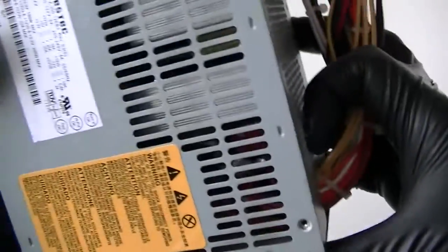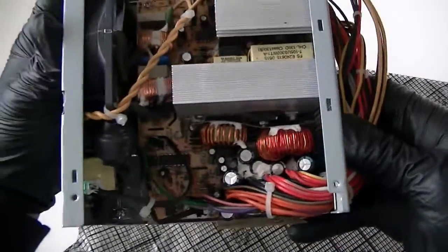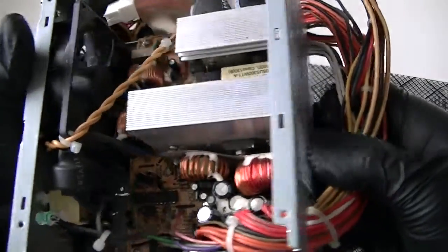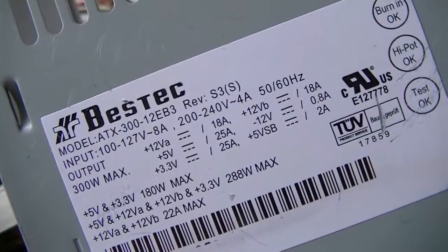It's an 80 millimeter fan. I'm just going to show you the inside of it — the board unit. Pretty decent power supply I would say. It's a 300 watt. This is a heatsink fan, 80 millimeter fan, runs fine. It's been around 4 or 5 years. I can't remember what computer it's pulled from but I just tested it — it works fine. This is a 300 watt for the best stack, and the model of it is ATX 312 EB3.